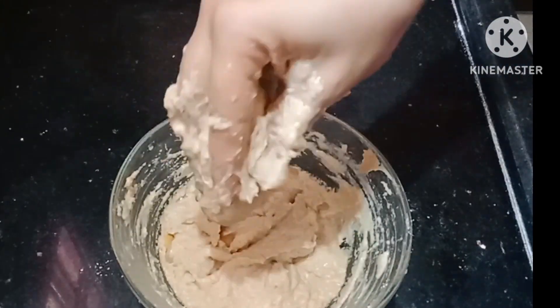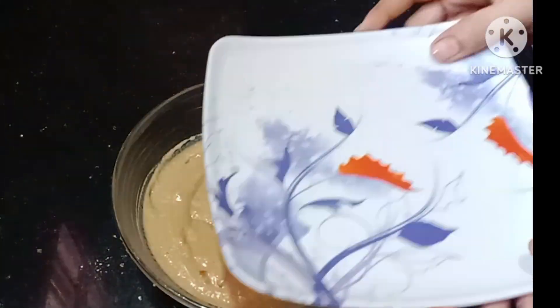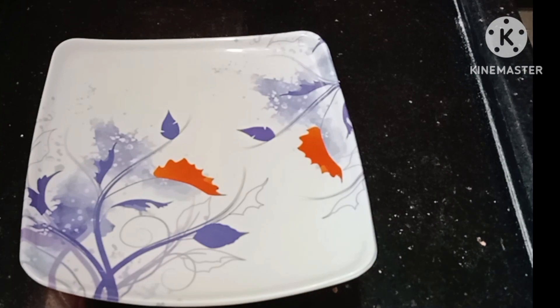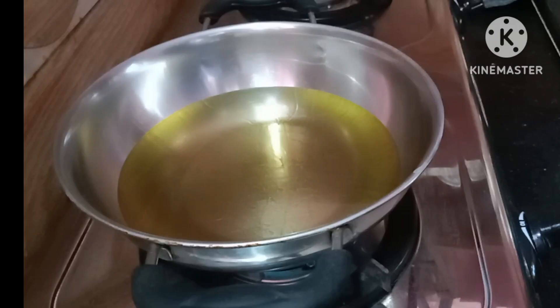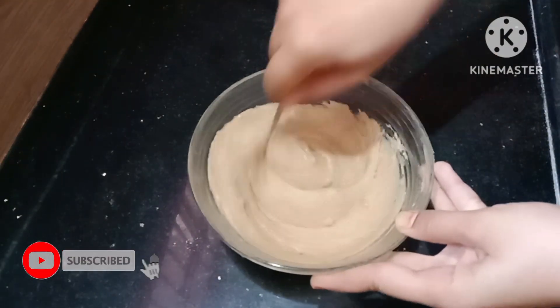I will show you how to make the Bonda Pindy. You can use the Bonda Pindy for 20 minutes.